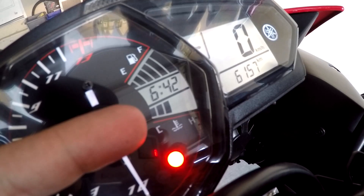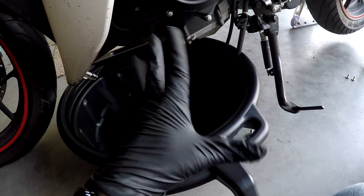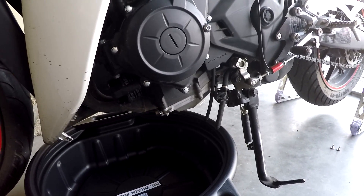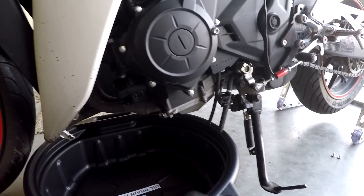Ideally, you want your temperature to be at three bars before you do anything. And at this point, you should probably put on some gloves because touching oil — like everything else in the world today — probably gives you cancer. So just put some gloves on.